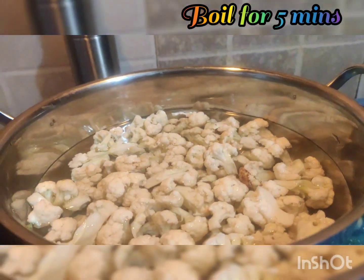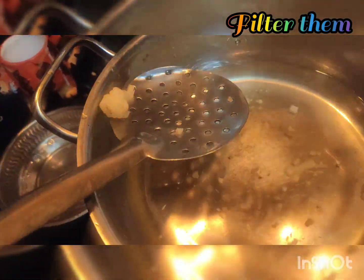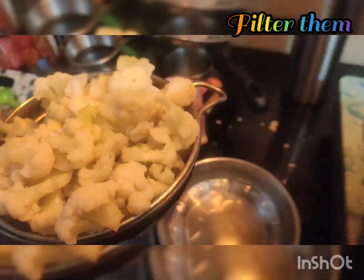Let's boil the cauliflower in the pot. Friends, if you boil it, you can filter it. Let's put the boiled cauliflower in a bowl.